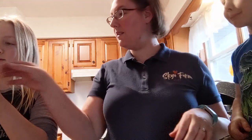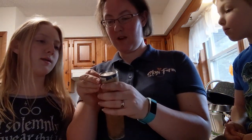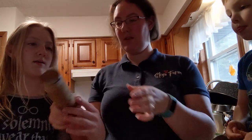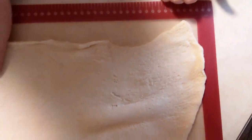Grace is working on opening up our crescent rolls. She's got the outer edge out. Grace is a rule follower, so she's using a spoon like the directions say to. If I was doing it, I would be whacking it on the side of the counter. She got it! So we're going to roll it all the way out on our cutting board. We've got it all out flat.